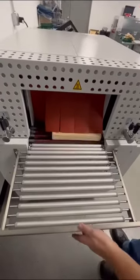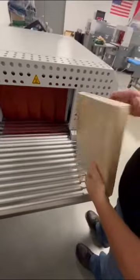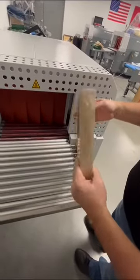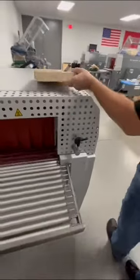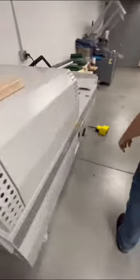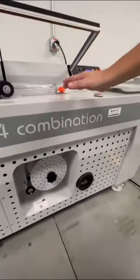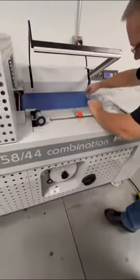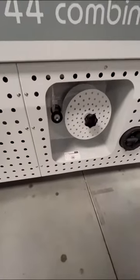The machine comes with this exit conveyor to help catch the product, and this is your finished product. One other feature the machine has is the trim liner down here — as you advance film, it will take up the film for you.